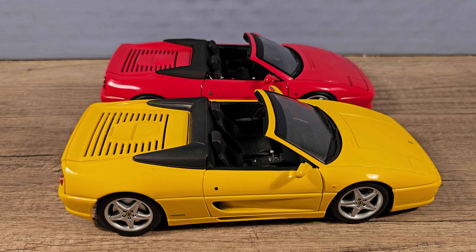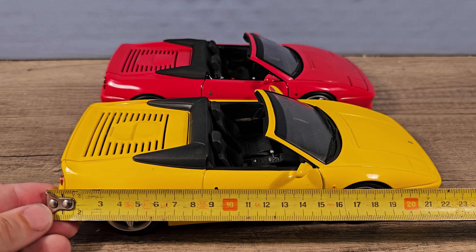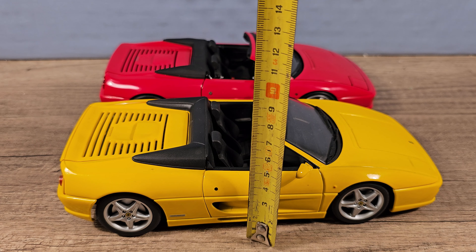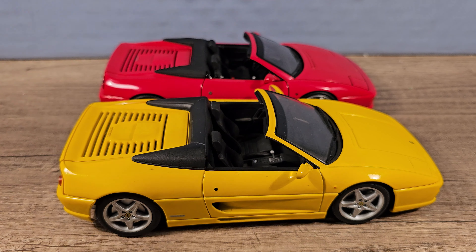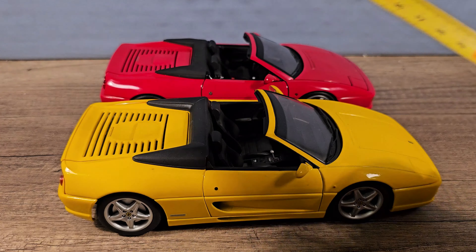Let's see what you get for all that extra money. Let's start with a simple roll test. The yellow one is a bit sticky as you can see. And the red Hot Wheels Elite — oh yeah, that rolls a lot better as you can see. Very smooth.